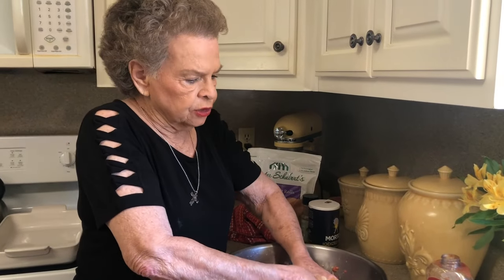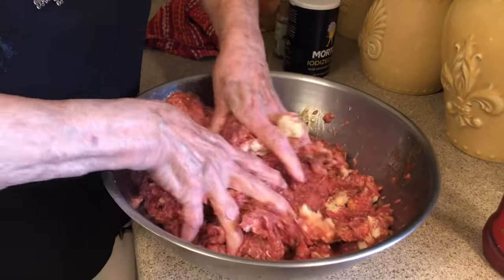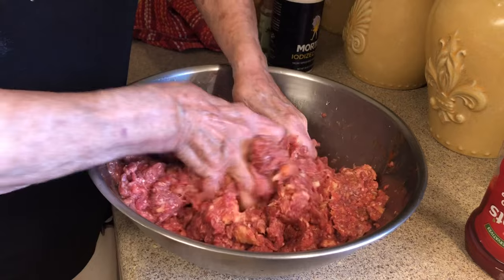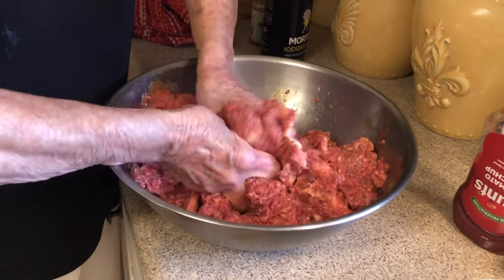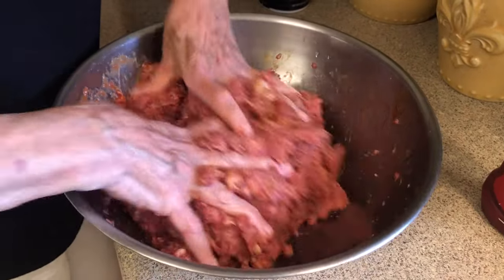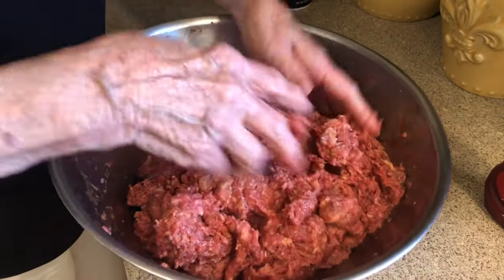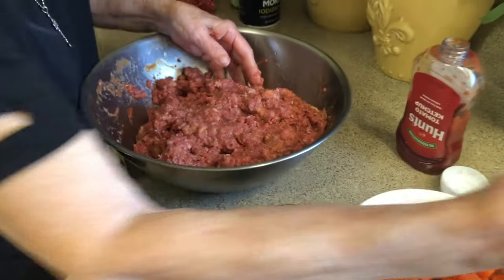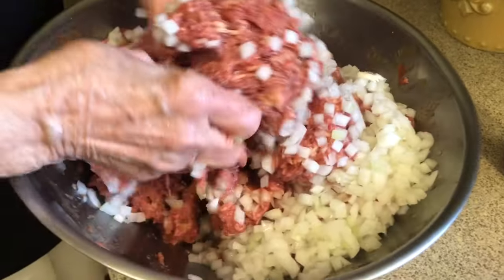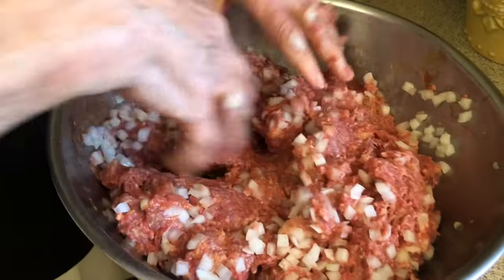Caroline, my videographer, just about had a heart attack — she had no clue that you'd mix this thing all over with your hands. But while I was mixing it, I realized I needed a little bit more bread in it, so I added three more slices. That's eight slices of bread total to make this mixture stick together good when it cooks. This is two cups of chopped onion — that gives it such a good flavor. So we'll add all that.